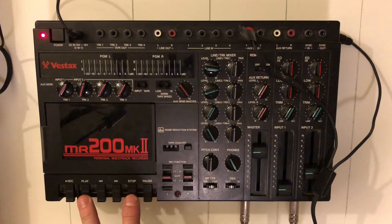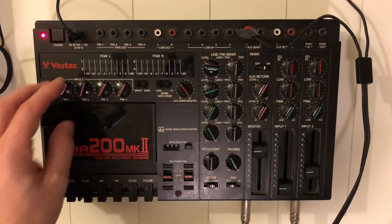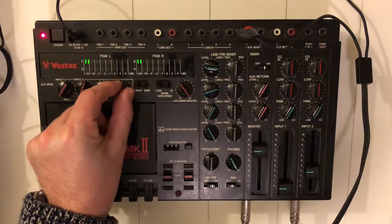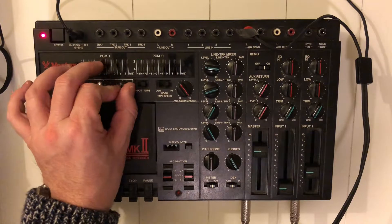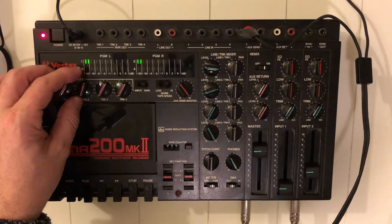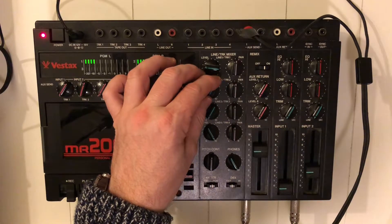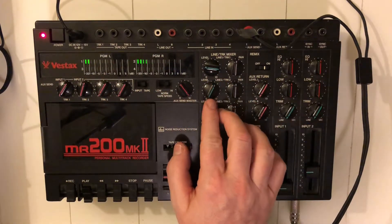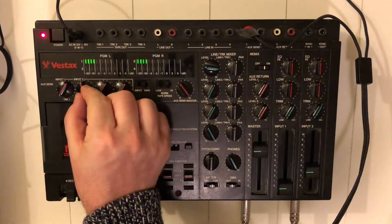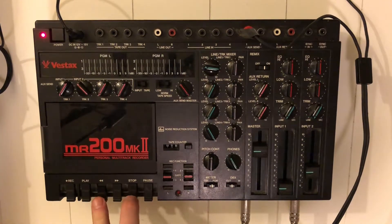Let's have another run, maybe adding a little reverb on the drums. After listening back: I feel we have too much delay on the vocal. Let's have a little less — it shouldn't be too present.